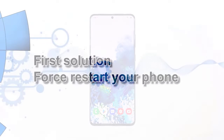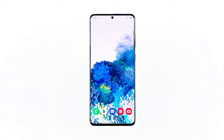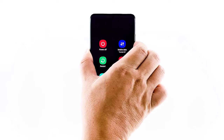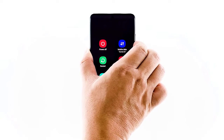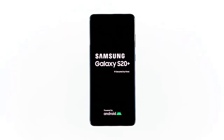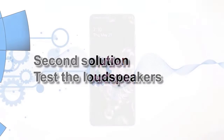First solution: force restart your phone. When it comes to fixing issues you're not familiar with, it's better to perform the force restart before anything else, because it is possible that the problem is caused by a minor glitch in the system. To do this, press and hold the volume down button and the power key for 10 seconds. This will force your phone to power itself down and turn back on. When the logo shows, release both keys and wait until the device has finished rebooting. If this doesn't fix the problem, move on to the next solution.